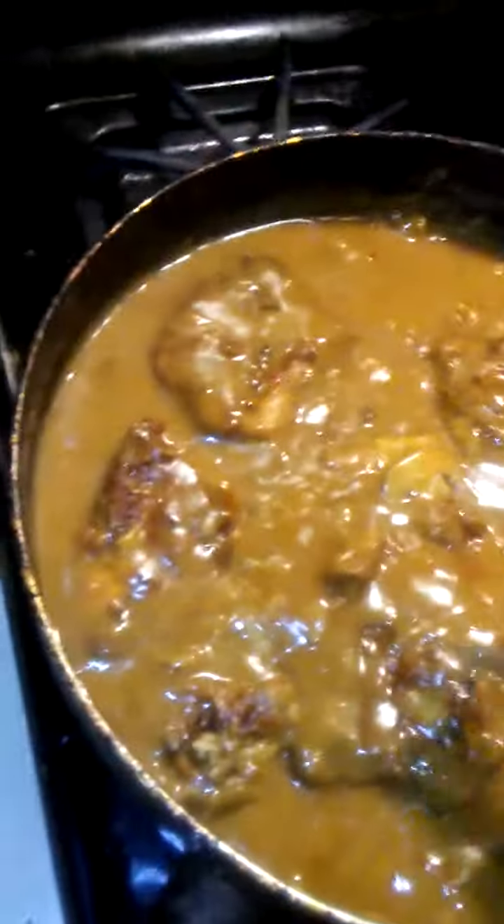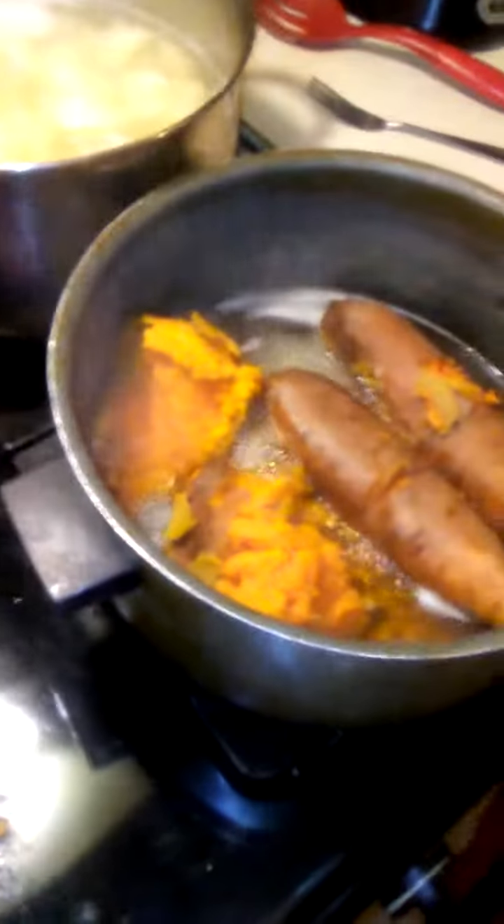I got my pork chops and my gravy. I'm hooking up my mashed potatoes — I still got them boiling. And I'm getting ready to make some sweet potato pie; I might do that later. I'm boiling my sweet potatoes for my sweet potato pie. And then I got my cabbage over here.